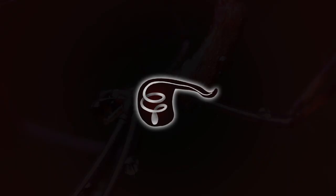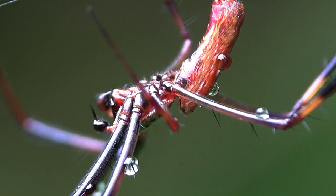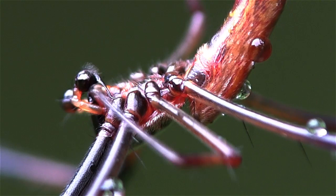To charge his pedipalps, the male builds a sperm web on which he places a drop of his love potion. Then he dips his special syringes into the droplet. Now he's ready to approach the female.